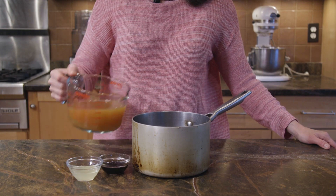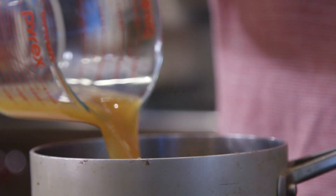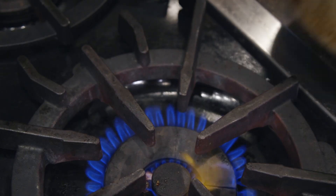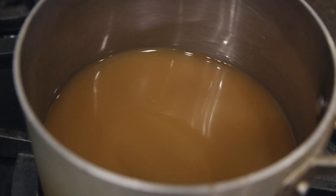Now we're going to build the wassail. Add all of your ingredients except for the applejack, because you don't want to cook any of the alcohol off. So to this stock pot we're adding our apple cider, lemon juice, and brown sugar simple syrup. Bring that up to about 185 degrees, then remove it from the stove.